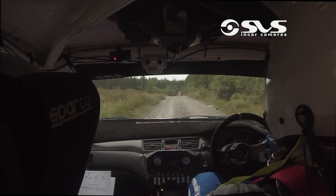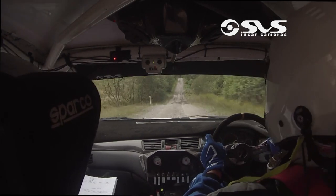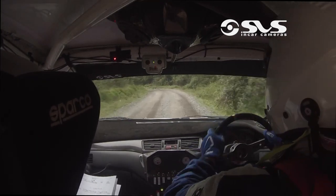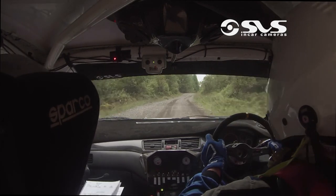80 going up, crest, and fast 4 left, don't cut at the top. Fast 4, don't cut. In 2, flat 1 right over crest, and flat 1 right over crest, jump.